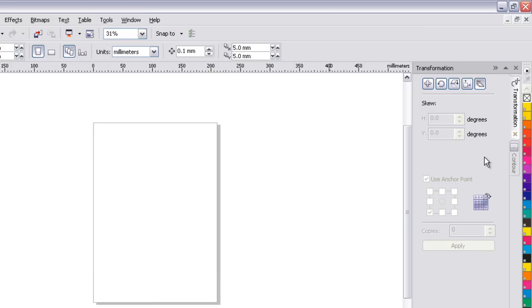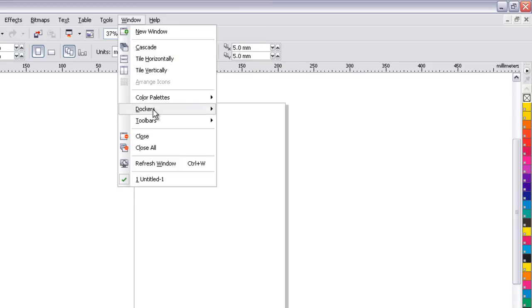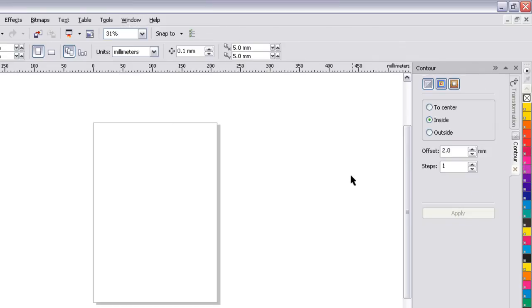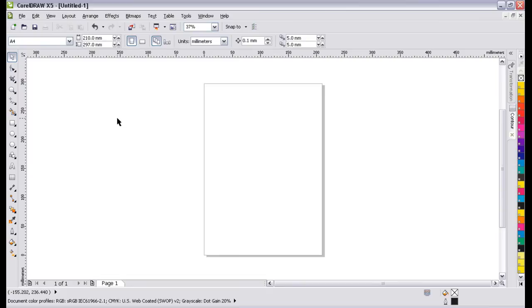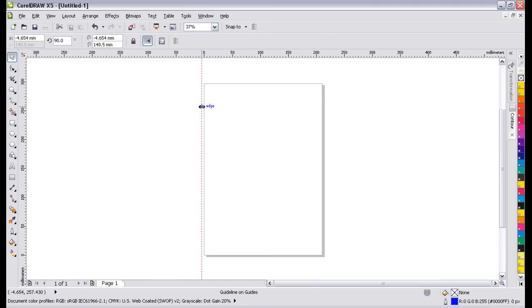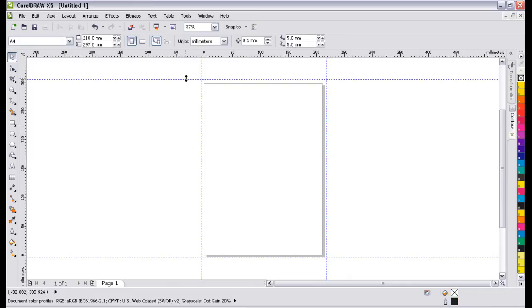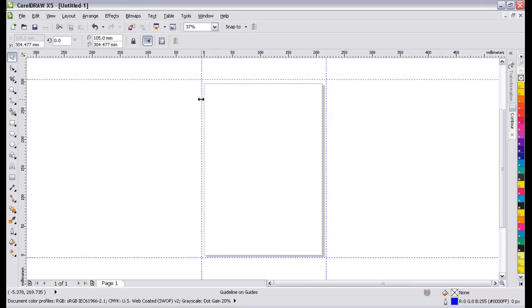Now, guidelines — they're visible, but how do we get them on the page? It's very straightforward: move your pointer over the ruler, click with your left mouse button, drag, and release. The guideline will stay where you release it. Like anything else you select on the page, a guideline has properties. If I select a guideline, it turns red to show it's selected, and the properties appear in the property bar.